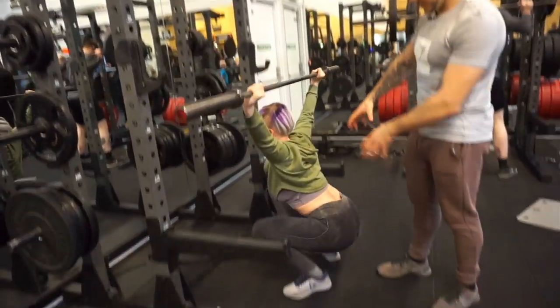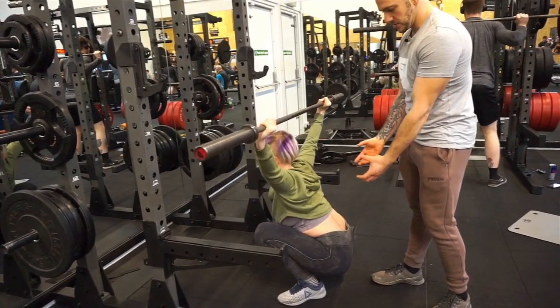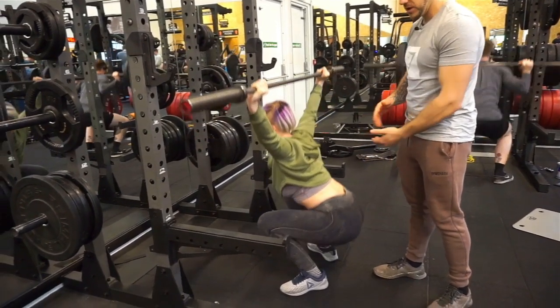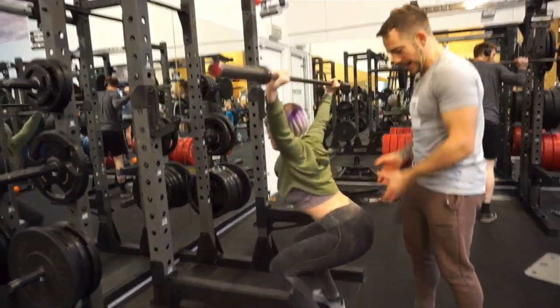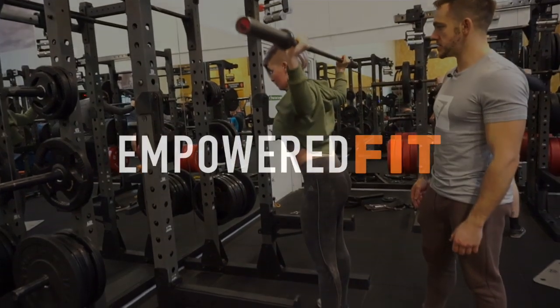Don't go too low so you get butt wink — you don't want your bum going underneath. We want to be at slightly the right level; go into your flexibility to make sure you're not getting that butt wink issue. This is the perfect overhead squat.